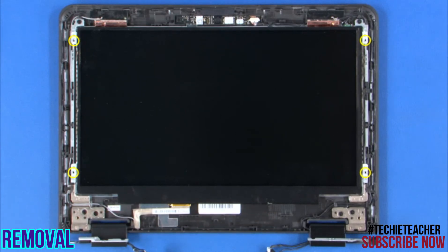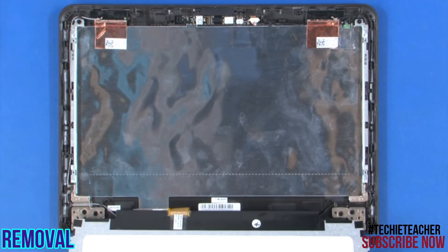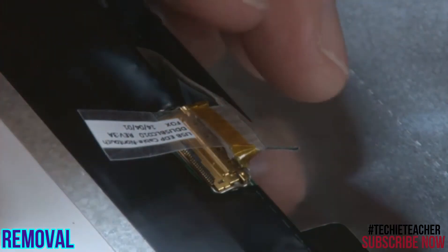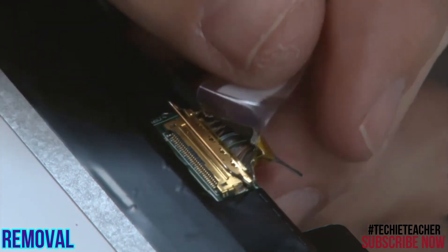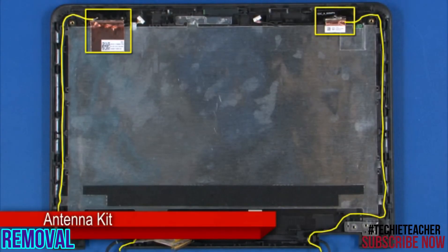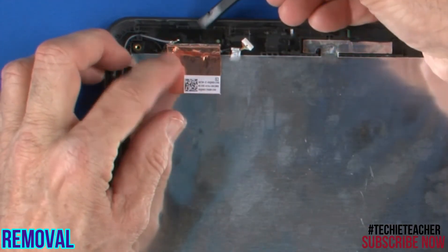Remove four screws. Carefully turn the LCD panel over to expose the LCD cable. Disconnect the LCD cable from the LCD panel. Carefully release the copper tape from the cover.